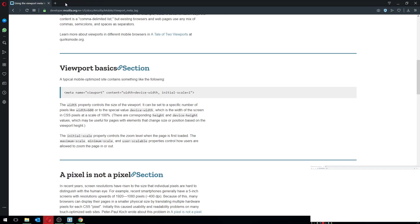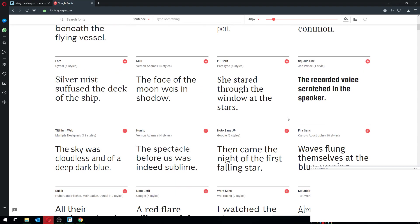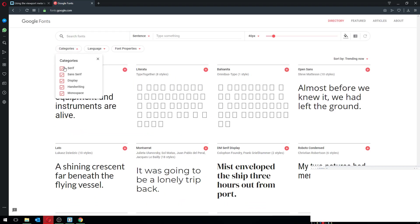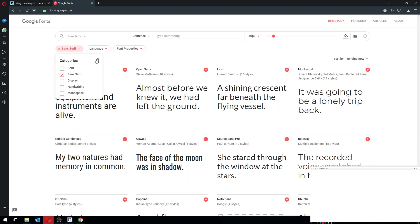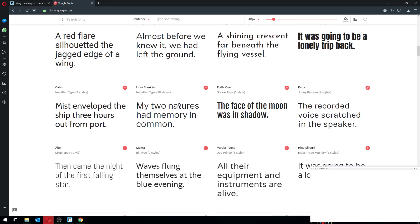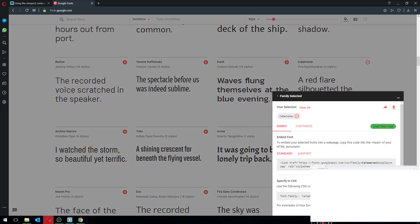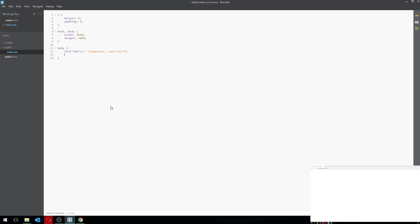The next thing I'd like to do is add the font family. I'll go back to the font I found earlier and copy and paste the font-family value. I'll also set the font-size to 20 pixels — that's the one I liked. We'll keep it like that for now.